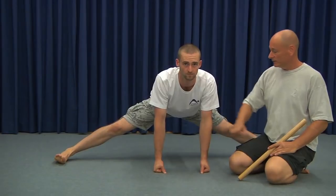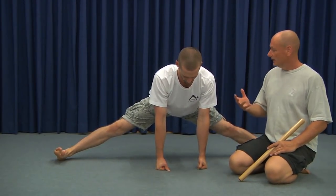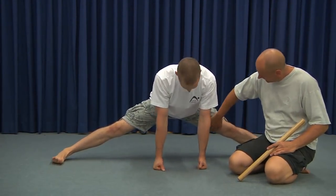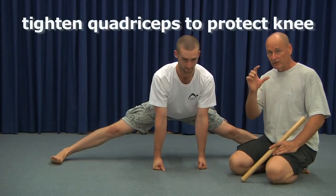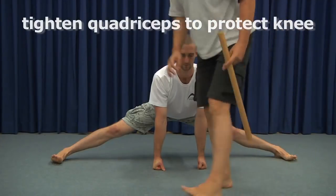Dave is getting down into side splits using our favorite approach, which basically involves supporting yourself on your arms, doing strong contractions with the adductors, and then lowering yourself in a controlled way. What a lot of people find is that the gracilis muscle, just on the inside of the leg — especially where it crosses the knee and just above — can feel extremely tight and uncomfortable.